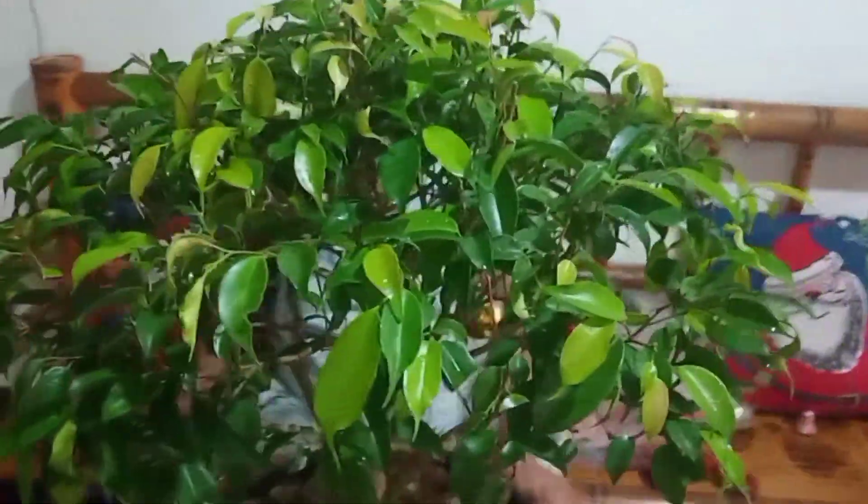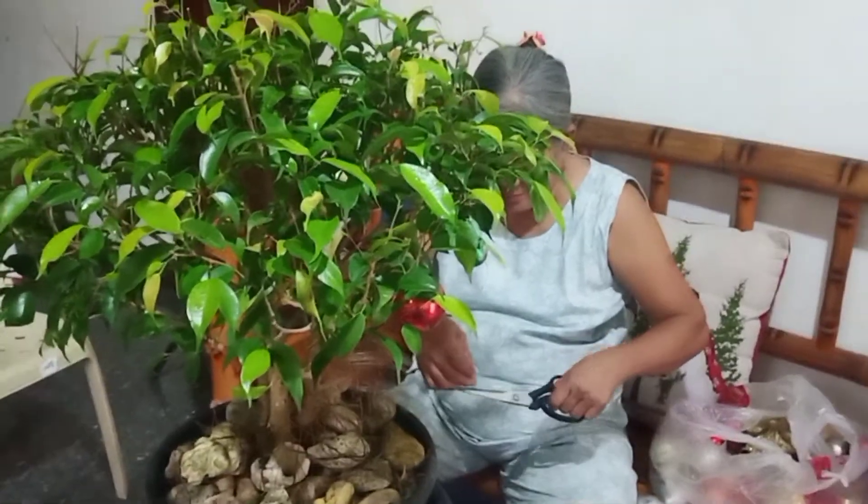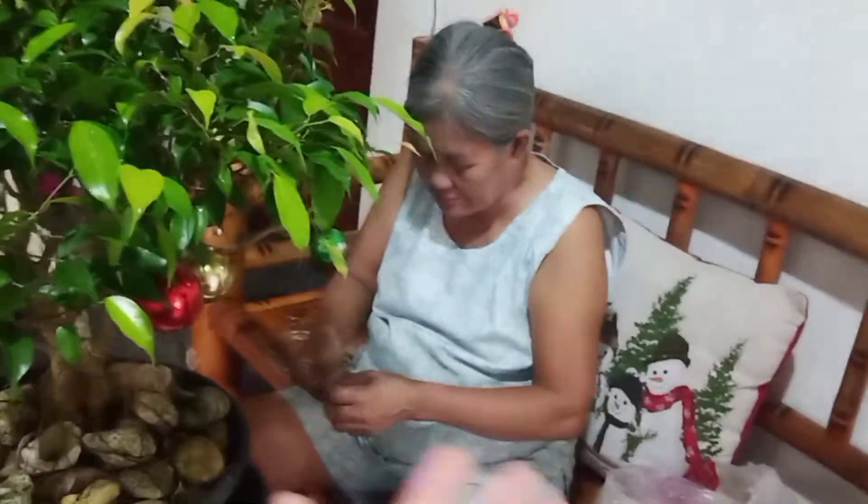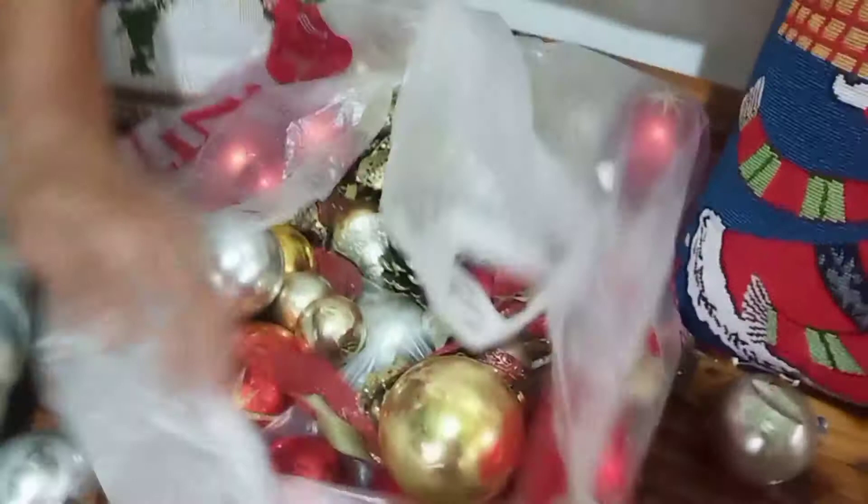My mother has been doing this for almost — how many years already? This is her favorite bonsai. And that's my favorite mother. And these are the Christmas balls that we've been using over time.